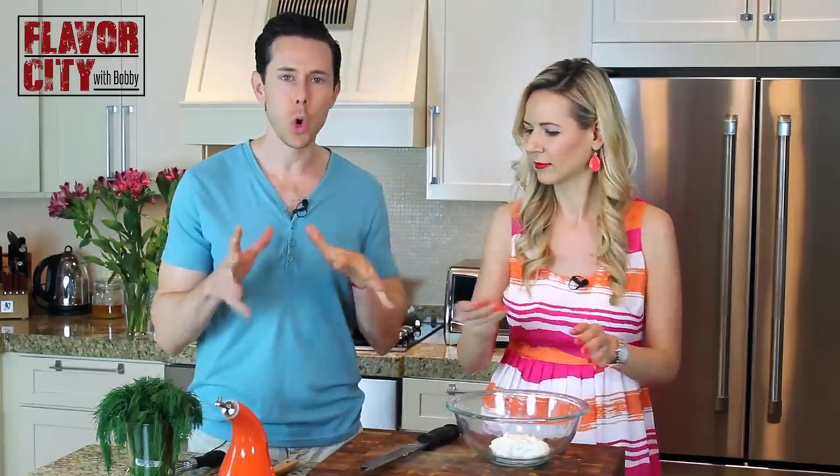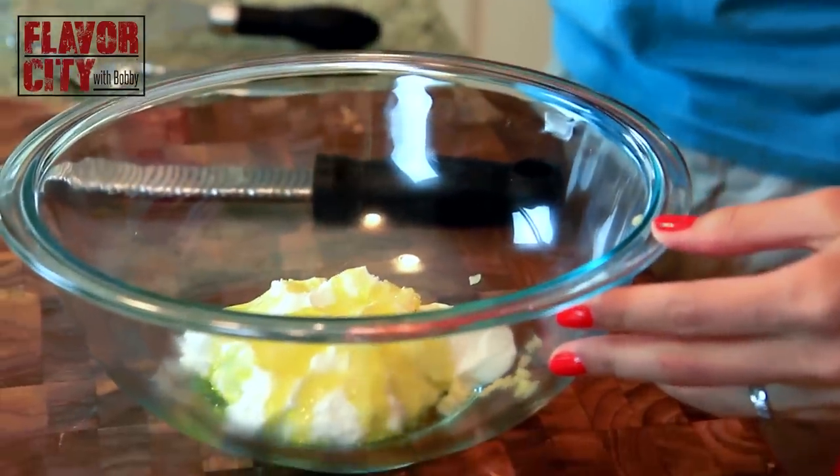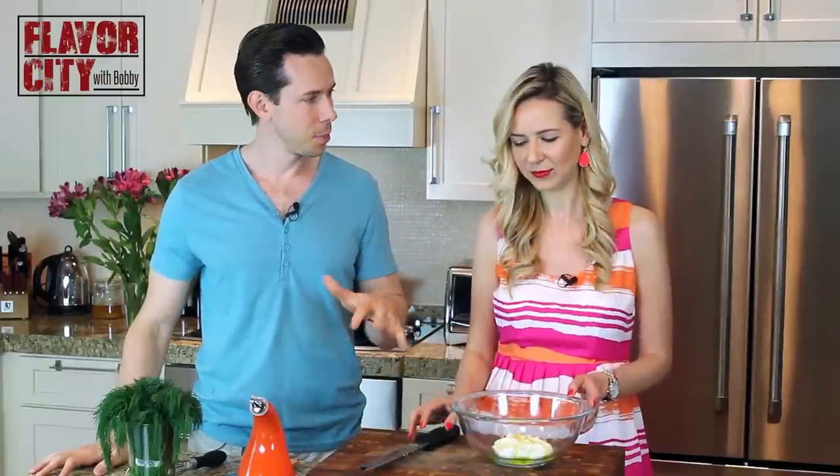A little bit of salt. What I love about this recipe is that it's so quick — there's no cooking. It's dump, stir, season, taste. I just added a little bit of olive oil — about one tablespoon.